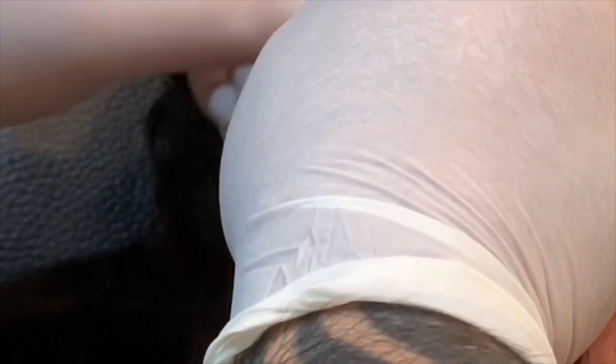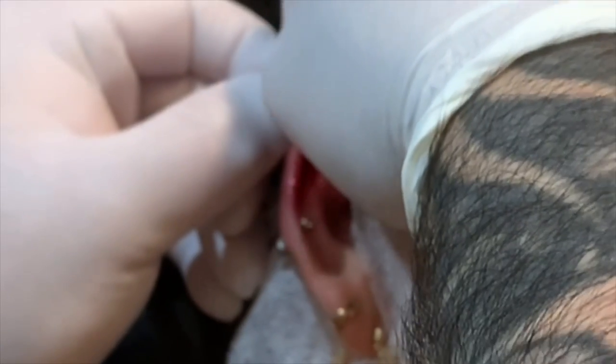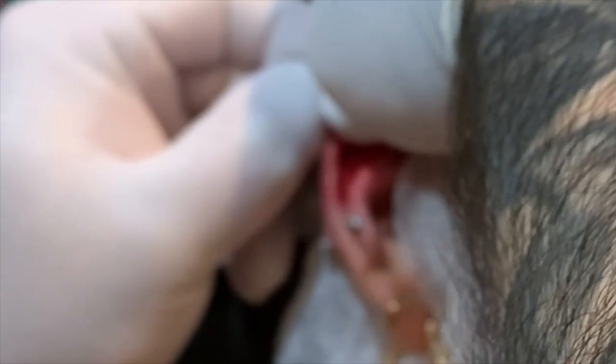Now these guys do bleed sometimes — bleeding does happen. I'm mostly saying this because that's the most common negative comment we get on these videos: 'Oh my god, it's bleeding.' Sometimes beauty is pain and beauty is blood, and I'm sure we'll still get some crappy comments because people are jerks. All right, we are all done, just putting it back into place.